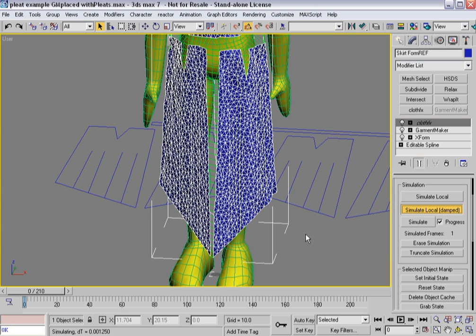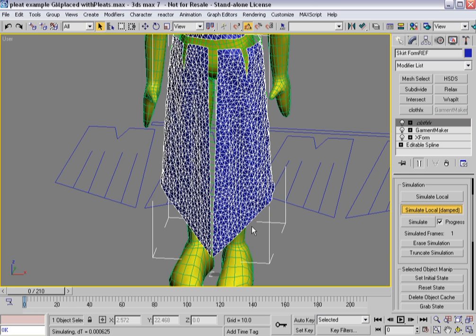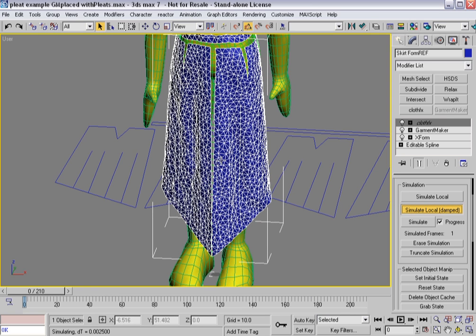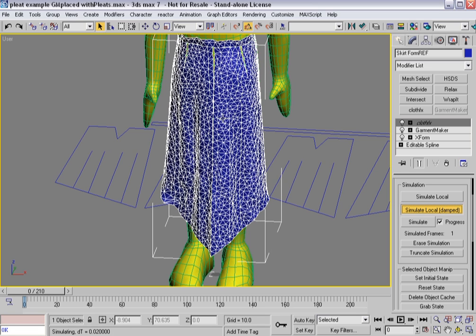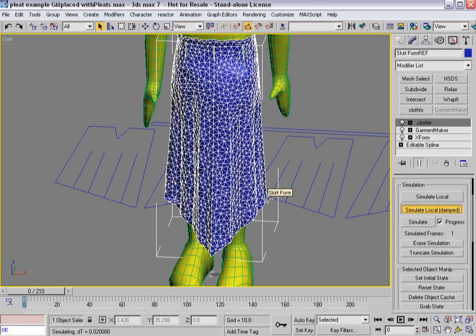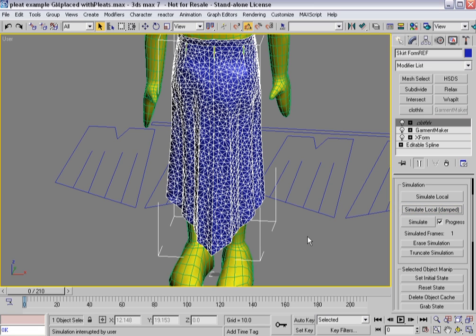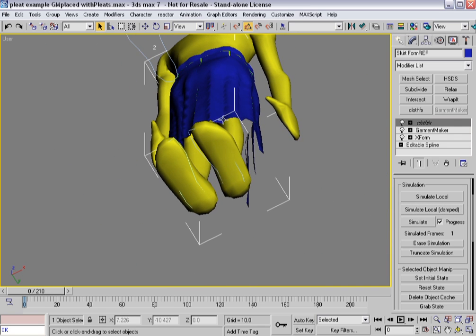It'll start figuring out how to fold itself. All the seams come together. You can actually see the triangles returning to their default state, pushing themselves out. Considering I'm using simulate local damped, I'm basically getting rid of the per-frame inertia that can cause all sorts of problems. The garment is starting to bend and fold and create pleats. When I was talking about that reverse U — you can actually see it goes in, then out, then across, then back down.